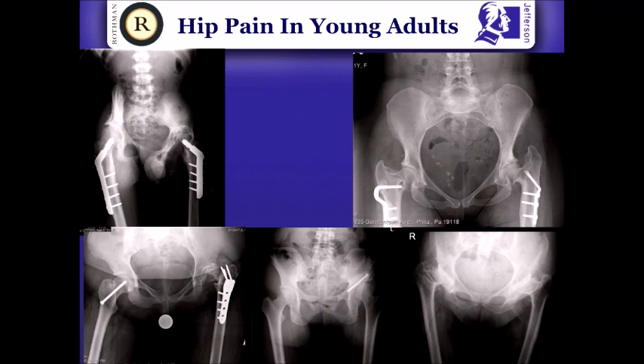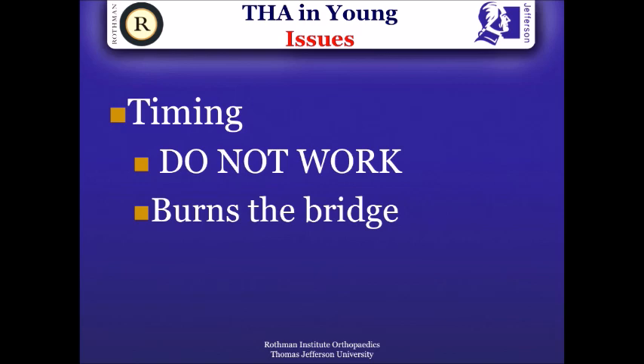It's important not to get too fancy with operations that don't work. Operations such as these — a lot of these patients unfortunately don't really improve that much if they've got to a point of total degenerative changes. These patients are better off with total hip replacement than undergoing joint preservation procedures that don't work.